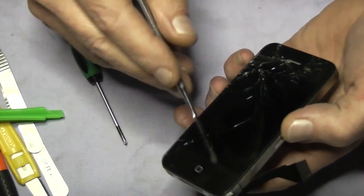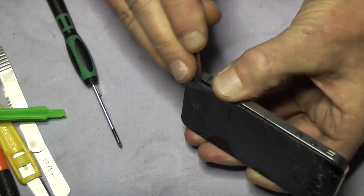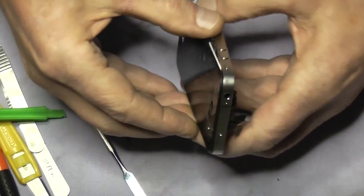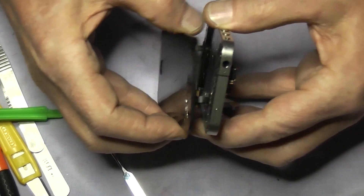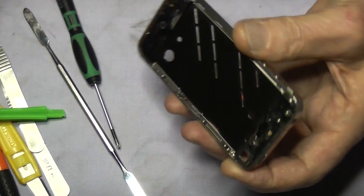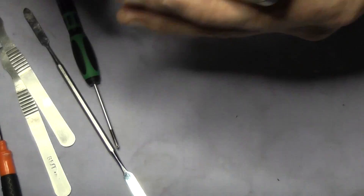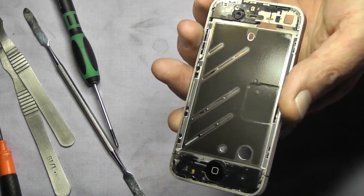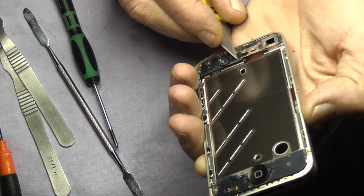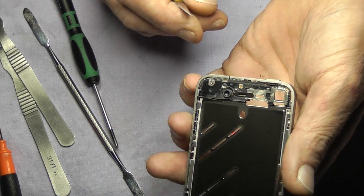Now we are ready to prise off the LCD screen using a pry tool. I start normally at the home button end and just gently find a little gap and prise it up. Once you have worked one side — note there is adhesive on the other side — don't go in too deep because you might catch the ribbon flex for the home button. Once you have done that you can pull it apart and ease the flexes through. You will have fragments of glass — use a Stanley blade to clean them away, making sure there are none left in the groove and certainly none underneath the home button. If there is a lot of glass on there it is advisable to replace the adhesive. In part two I will show you how to put the screen back on.